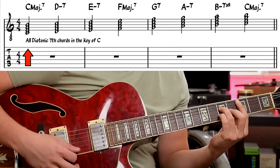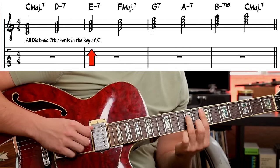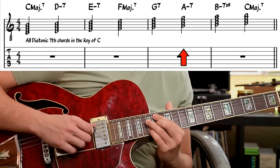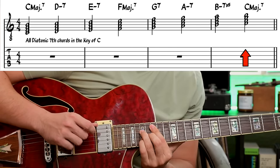We're going to start off with the diatonic chords in a C major scale, and we'll get into what this Secret of the Two Chords means. So in the key of C, we have C major, D minor, E minor, F major, G7, A minor, B minor 7 flat 5, and then back to C major. I'm just making seventh chords — four-note chords — using only the notes in the C major scale.